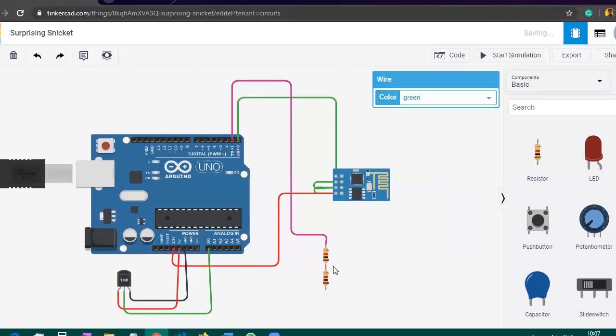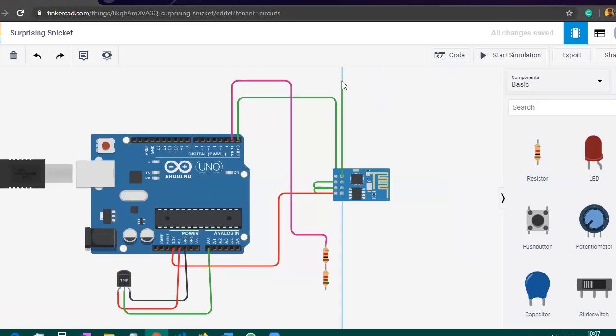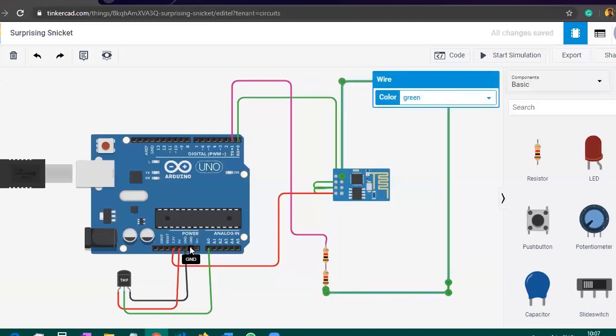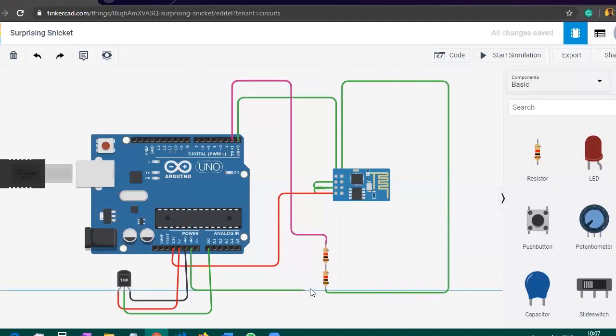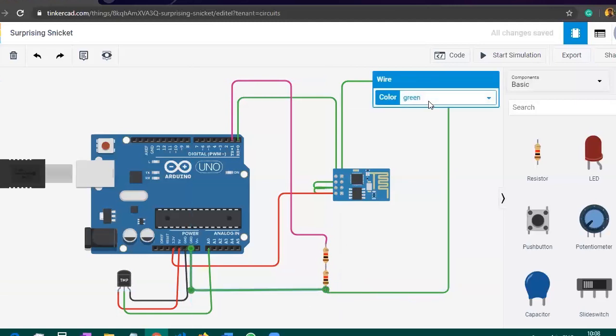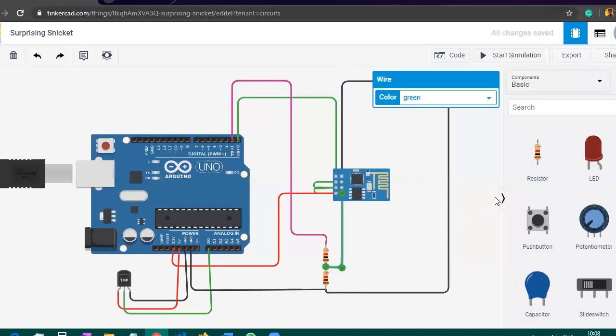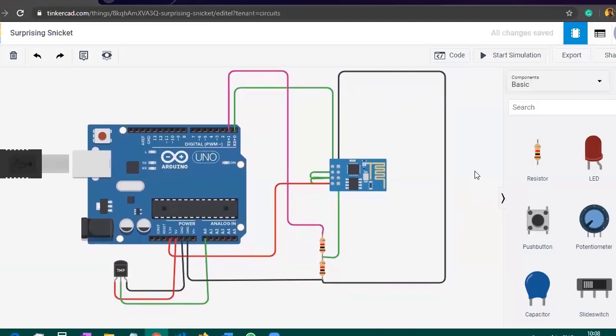Wait — we made one mistake. You need to connect the ground to the end terminal of the resistors. I made that mistake, so I just deleted that wire by pressing the delete button. After placing it at the end terminal of the resistors, take one ground wire from the Arduino and place it there, changing the color to black. Then connect the RX pin from the ESP8266 to the middle of the resistors. With this, our circuit is complete.